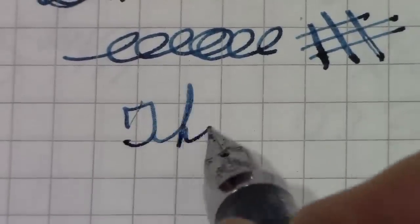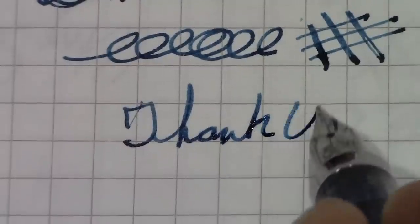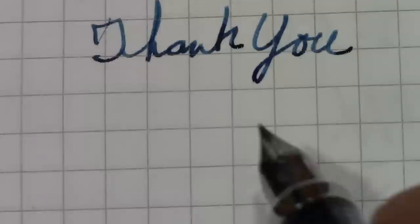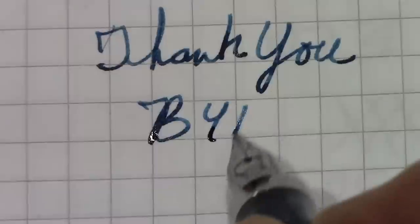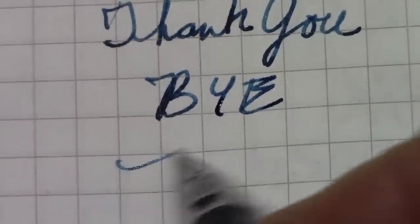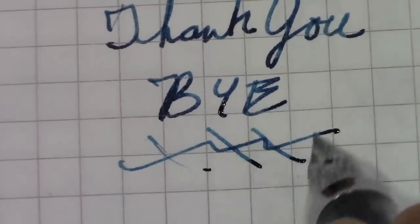Thank you — this was a quick look at a pen I've reviewed before, but I wanted to show the other colors. Enjoy pen, ink, and paper and all their variety. Bye!